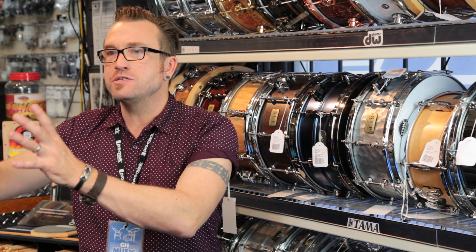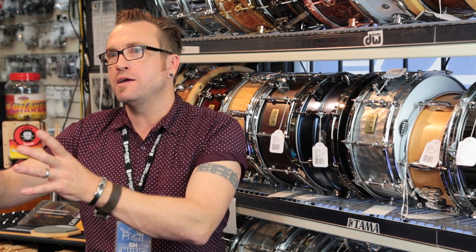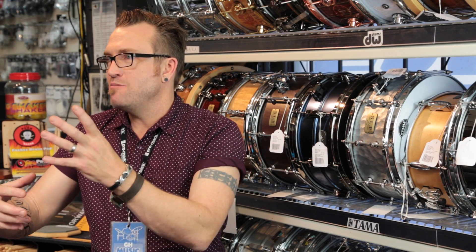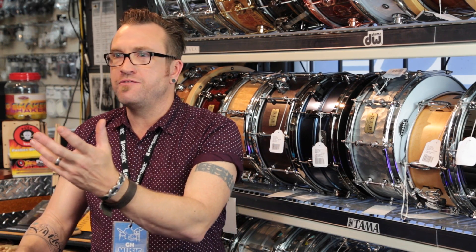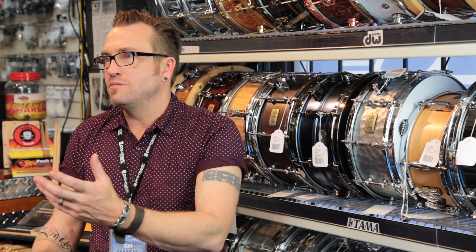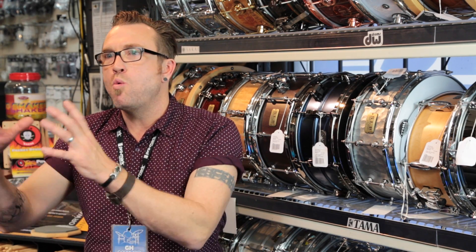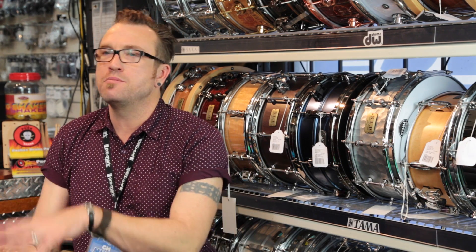All the variations of cymbal types when you're buying more expensive cymbals — hand hammered, laid, brilliant finish, all the crazy terms you hear about cymbals — they're really just a way of treating that bronze, and all they do is change the sound. One is not better than the other. Hand hammered is not better than brilliant. It's just a different tone.